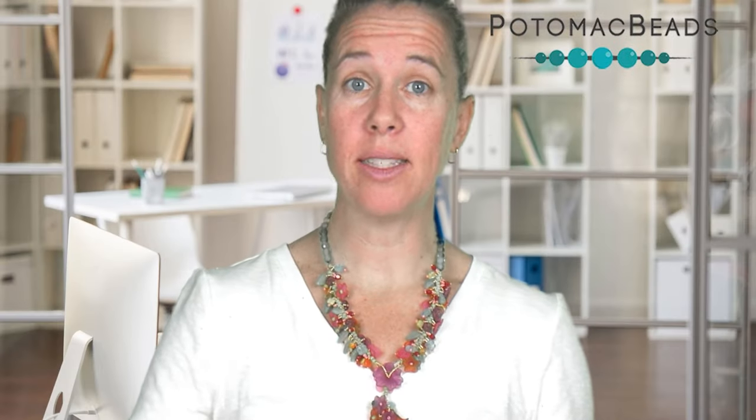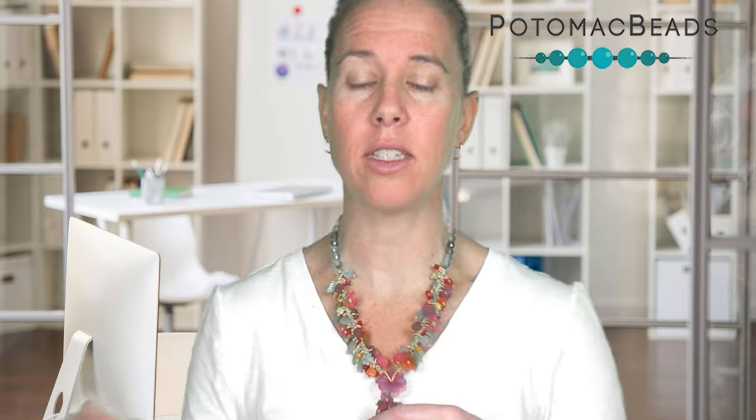Hi everyone, I'm Ally with Potomac Beads. Join me as I create this fun spring floral tango necklace using some vintage lucite beads and a bunch of Potomac picks and fun Czech swirled collections. Remember, if you need any supplies, look below the video and check out the description. Make sure you watch because I'm using mixed media, attaching to regular beading wire as well as fringe in all different ways, and having a reversible front. Stay through the whole video to learn lots of tips and tricks.